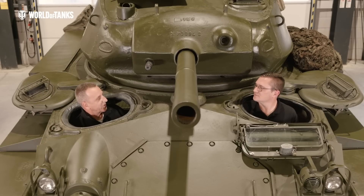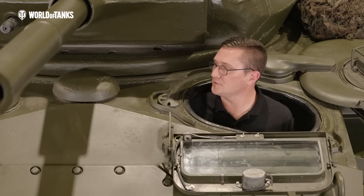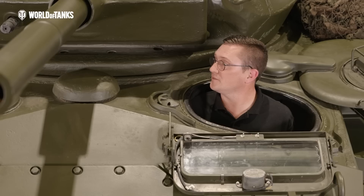So are we okay to start this vehicle up? Yeah, I can't see why not. I'll do a quick first parade for you and we'll get it fired up.